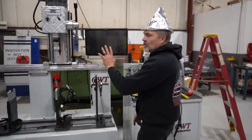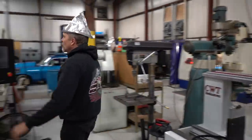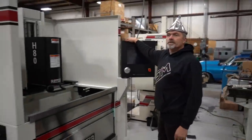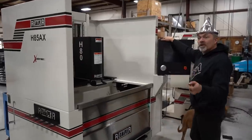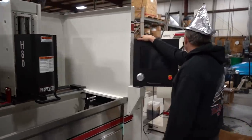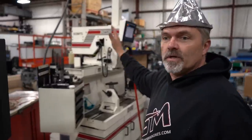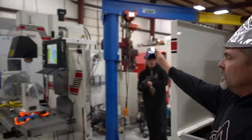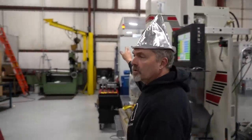All right, we got the lathe moved. We have the new mega hone machine ready to rock and roll — got to get it wired up and they're coming Monday to train us. We got the Rottler head shop over here, so we didn't have to move that. We didn't have to move the F69, the big block mill. Obviously we didn't move the centroid because that's a whole other ball game.